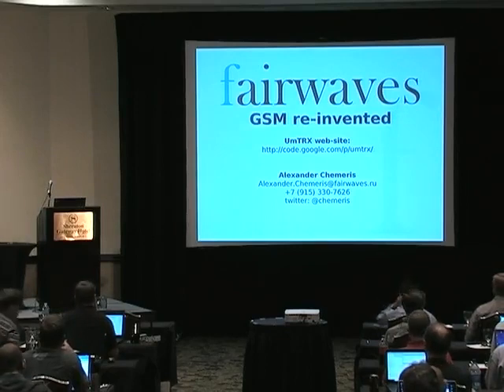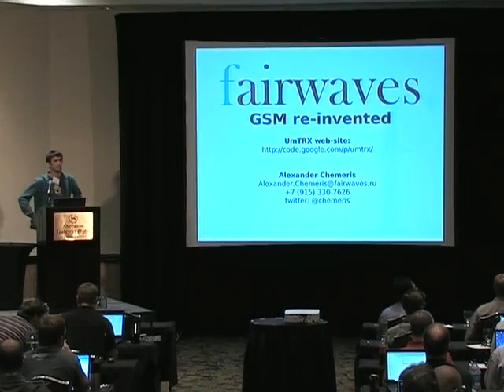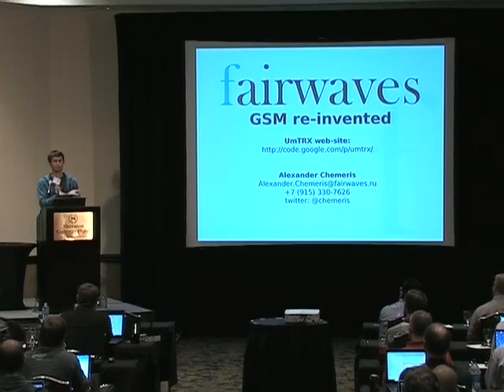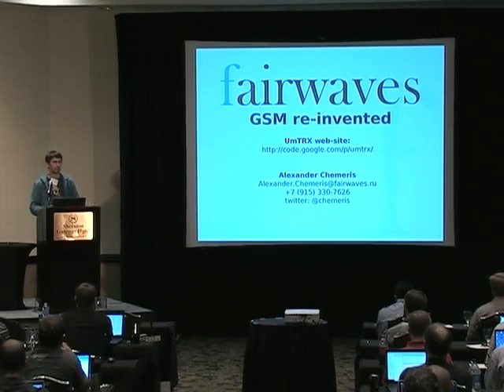Question: At 15 simultaneous users, what's the bandwidth needed to get clean conversations in and out of the device? Answer: 15 channels means 2 GSM channels, and each GSM channel is 300 kHz, but it's better to space them slightly, so you'd really need around 2 MHz of RF frequency. However, you could do it with less than 1 MHz if you use the selectivity improvement front-end board.